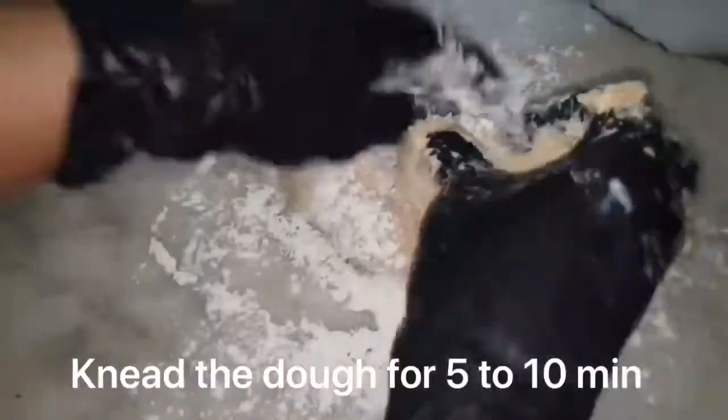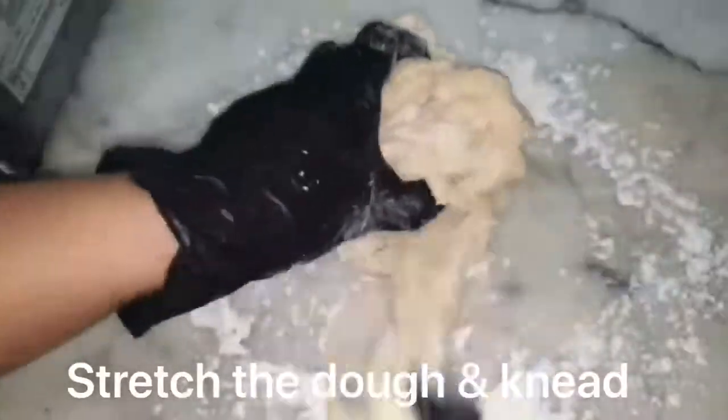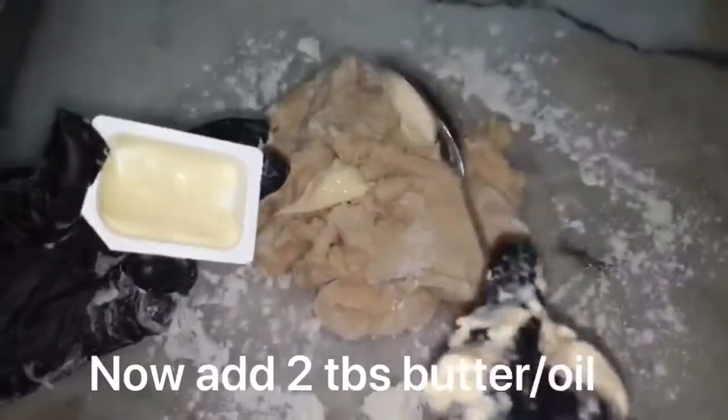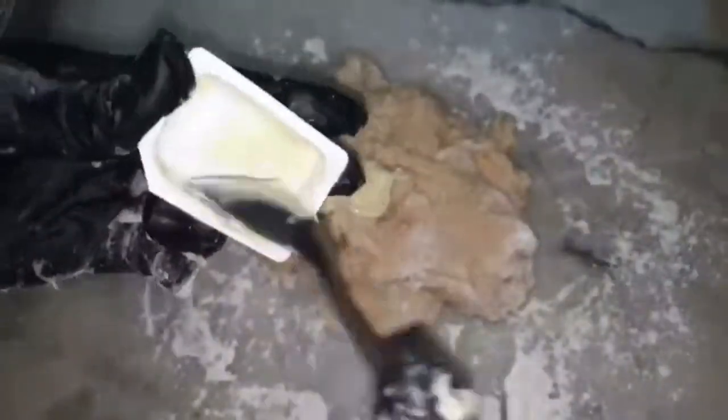Pour some flour dust and knead for 5-10 minutes until the dough comes together. Put the dough in a bowl and cover it.